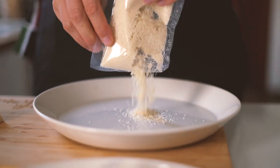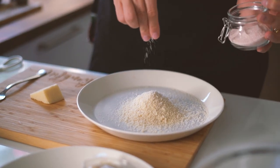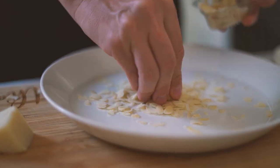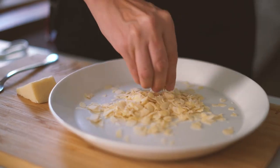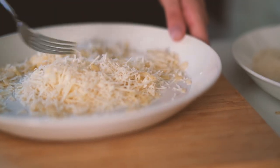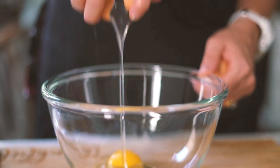After that, on one plate we'll pour the almond flour, seasoned with salt and pepper, and on another plate we'll pour the almond flakes which you can roughly crumble together with grated parmesan. Then you also need a bowl with your eggs beaten up.